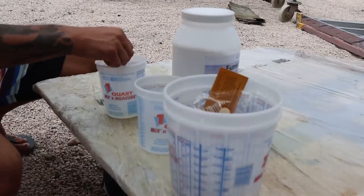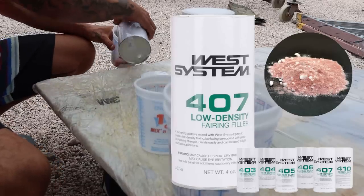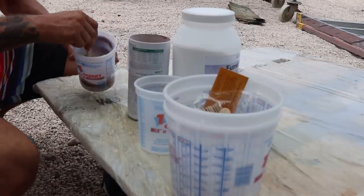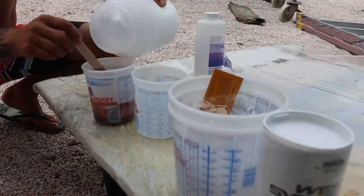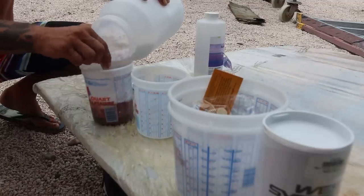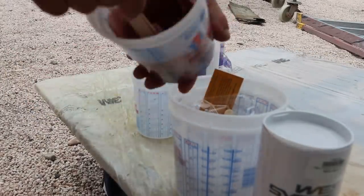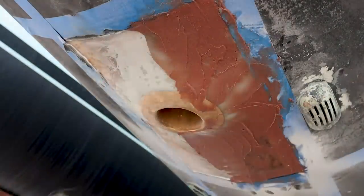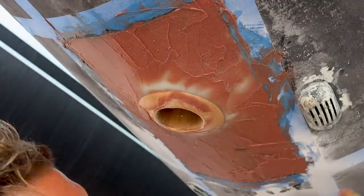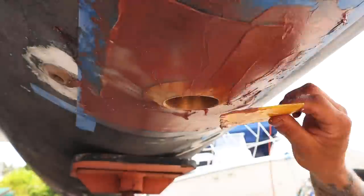The last thing to do is add a fairing coat to smooth out any imperfections and reduce drag in the water. For this we're using West System 407 — a low-density micro-balloon-based fairing filler that is much easier to sand than silica. It isn't as strong, so it's only used as a thin outer coating. The higher the percentage of 407 in your epoxy mix, the easier it will be to fair. I'm adding just a bit of silica to give it a little more strength, as it's going to be below the waterline. I like to use these yellow plastic spreaders — they're flexible, reusable, and perfect for getting the filler spread out where you need it.